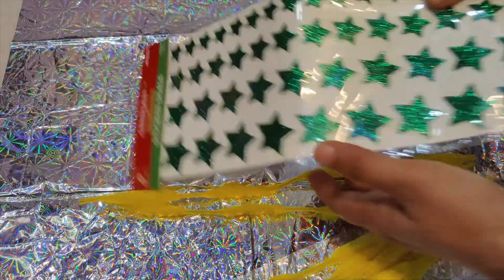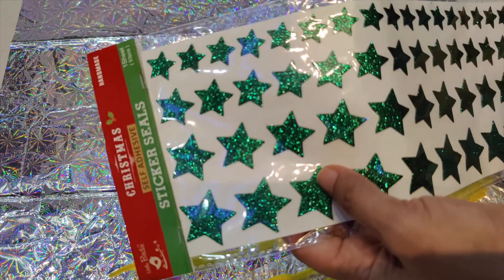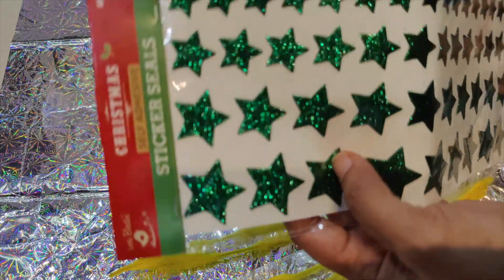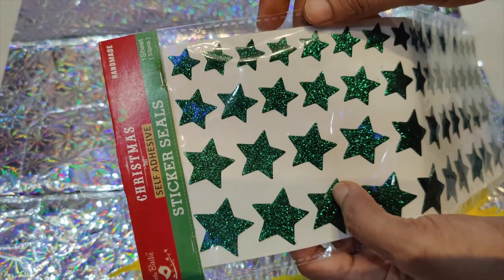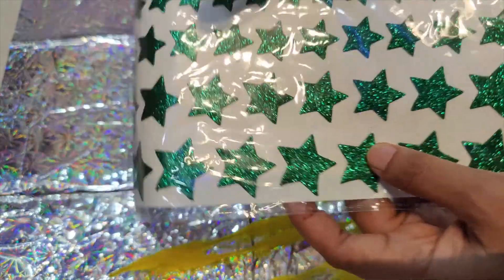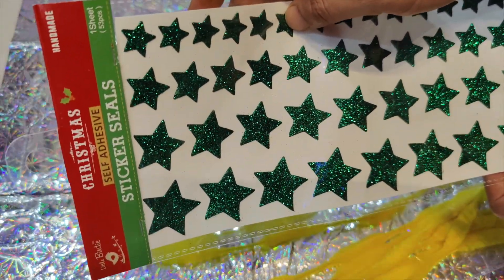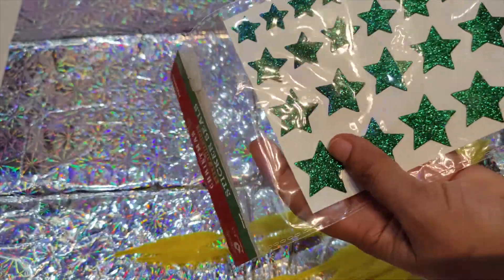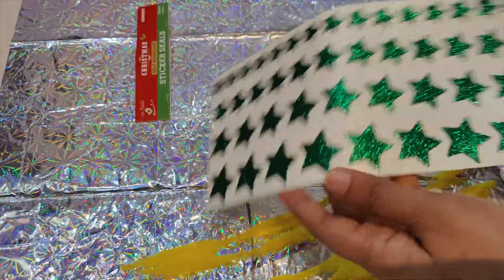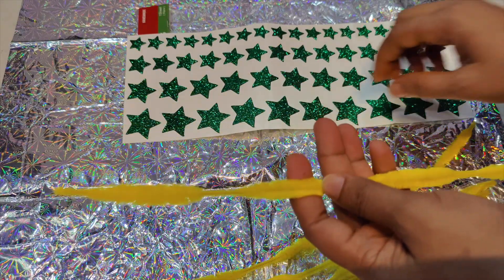Next we are going to make a sticker Rakhi. Any kind of self-adhesive stickers that are easily available will work. This sheet is also from Itsy Bitsy — it's a little birdie design and one sheet has got 53 stickers. I had kept it for Christmas creative ideas but here I would be quickly converting the same into a Rakhi.